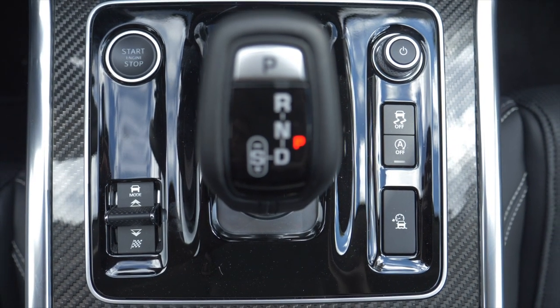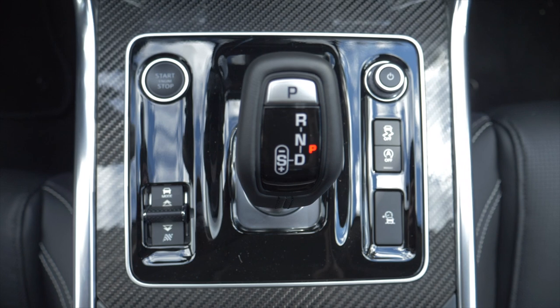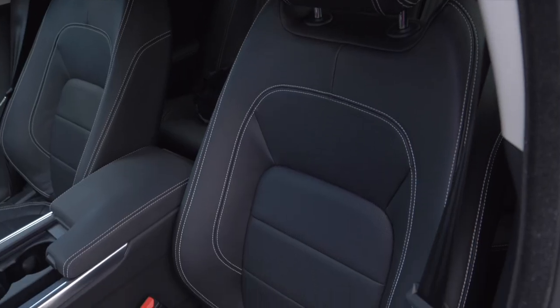Another new feature is the gear shift knob. Previously, there was a dial-type selector that rose up when you started the engine, which some people found too slow. Now the XE uses the gear shift knob from the F-Type, which looks absolutely great. Surrounding it is a carbon fiber-look surface that you also find in the door panels, and together with the black interior it gives the car a sporty look without overdoing it.